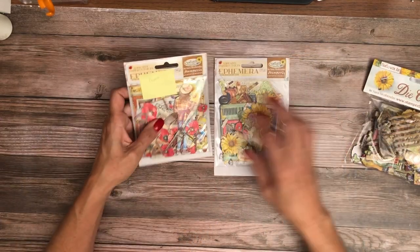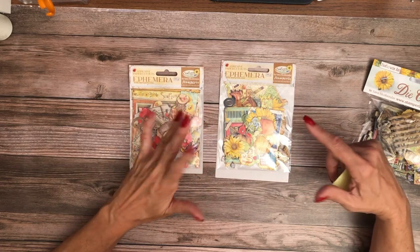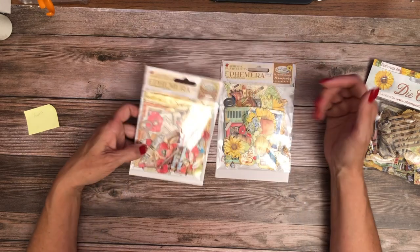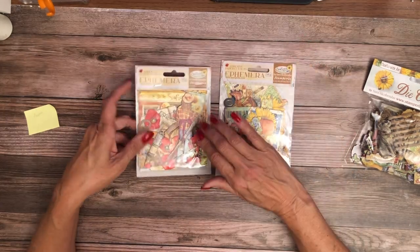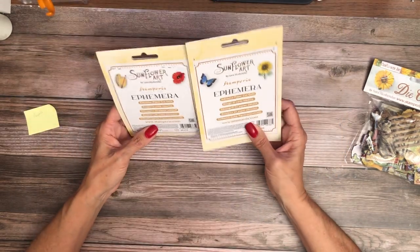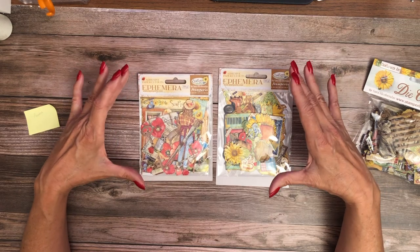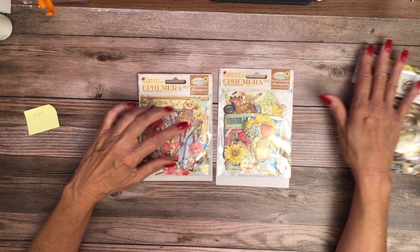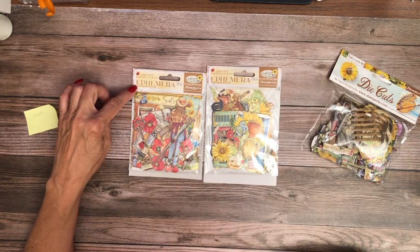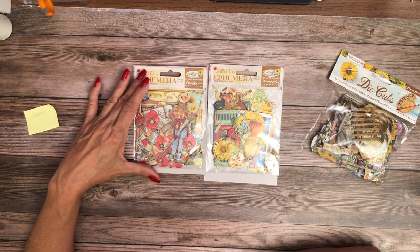In addition to the die cuts, there are two ephemera packs — one with the poppies and the other more generic with trucks, animals, the storefront. This one has frames, flowers, and some painting elements. There's a ton in both packs. One goes sort of one path — very red — and the other has lots of blues and yellows. It would be almost impossible to use all of these, so my recommendation is to pick one or the other. These have adhesive backs unlike the chipboard. Look for the ephemera poppy and the ephemera for Sunflower Art. If you run into an out-of-stock, we're going to reorder — this is pretty popular.